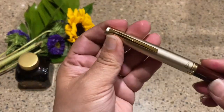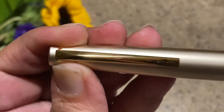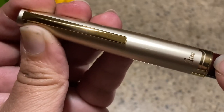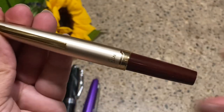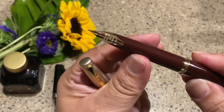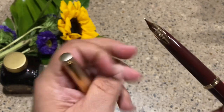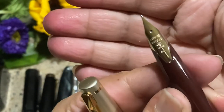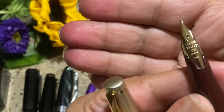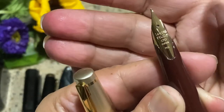It says 'Pilot' on the barrel and 'Elite' on the cap — nothing else around the bottom of the cap. This cap is exceptionally long, so you can see the pen itself is a short, stubby little pen. Don't mind the ink on my fingers — that just goes with the territory. Look at this beautiful nib with all its lovely markings, including the 14-karat gold mark and nib size.